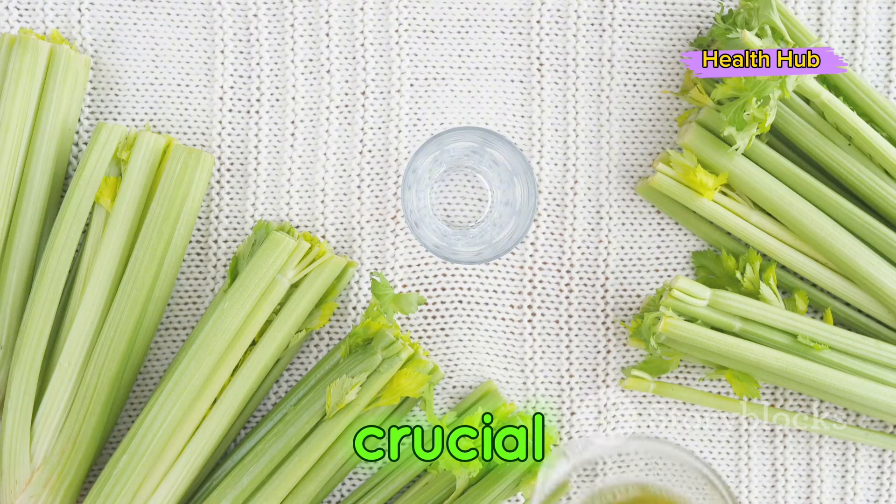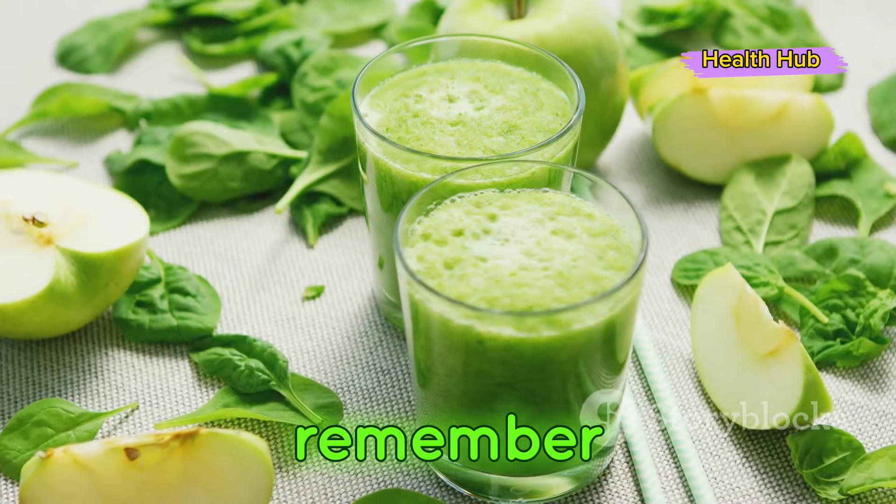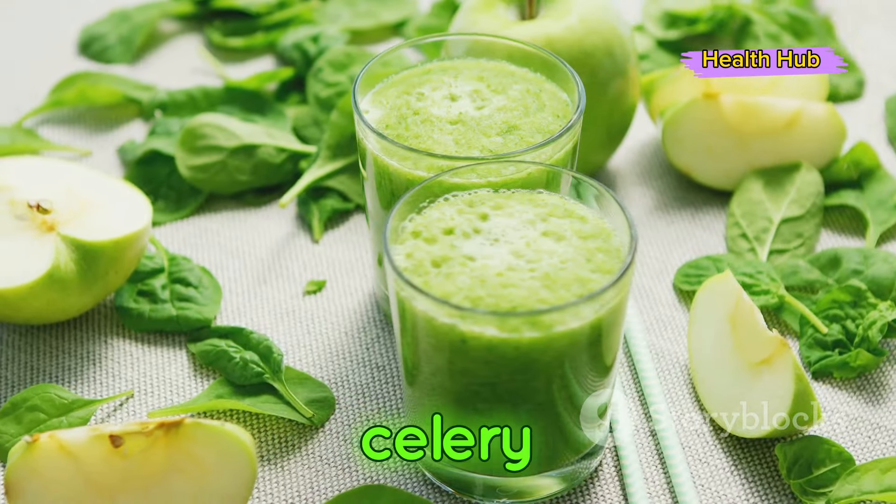The next step is crucial — strain the juice to remove any residual pulp. Remember, the fresher the celery, the more nutritious your juice. Voila, your homemade celery juice is ready to serve.